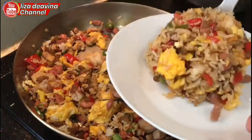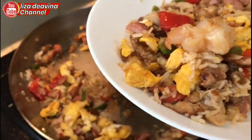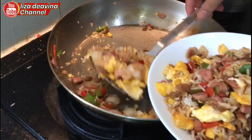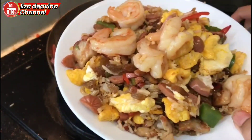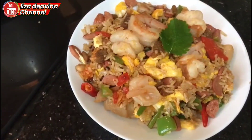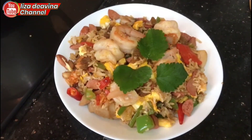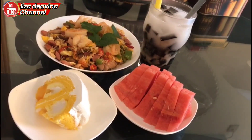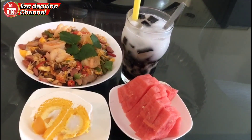Nasi goreng buah anggur sudah matang dan siap dihidangkan. Selamat mencoba ya teman-teman. Terima kasih.